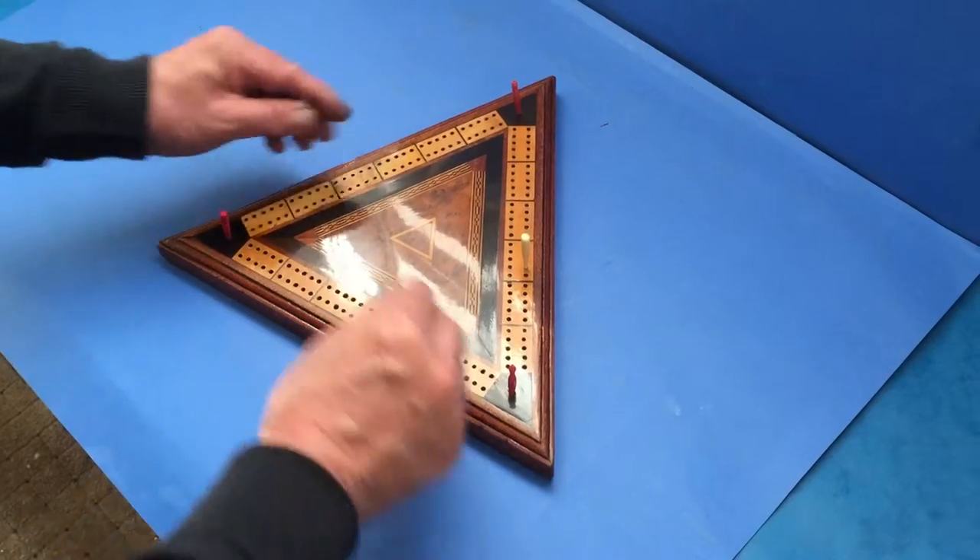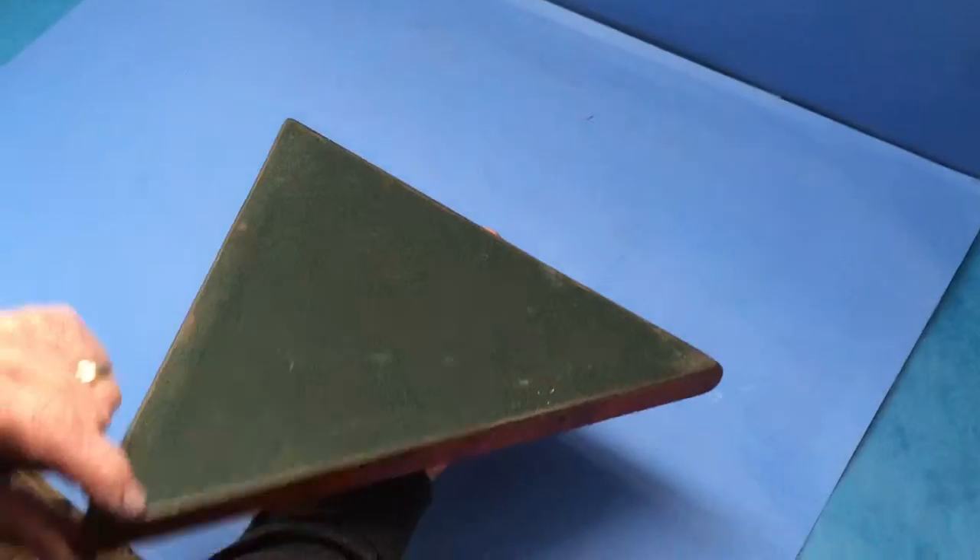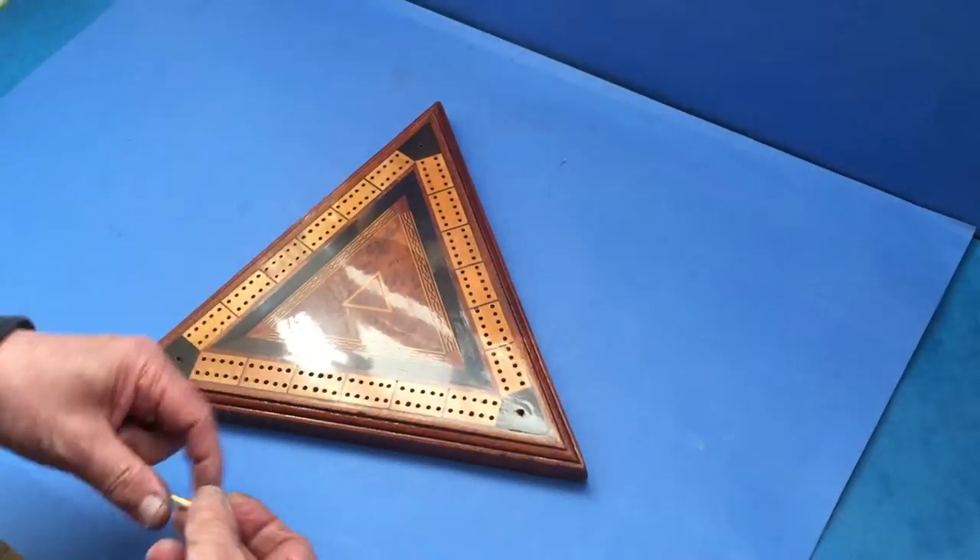The crib pegs are made of bone, and the underneath is all based, and it's in beautiful condition. Thank you very much.